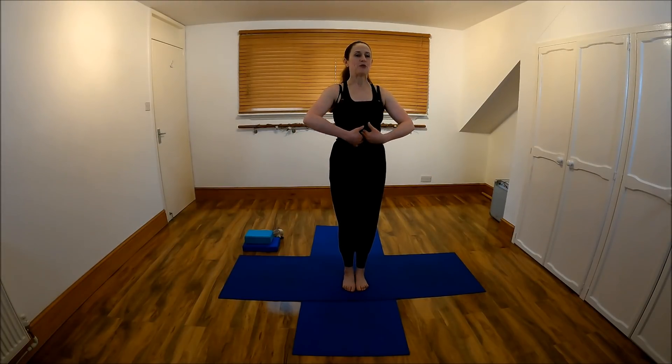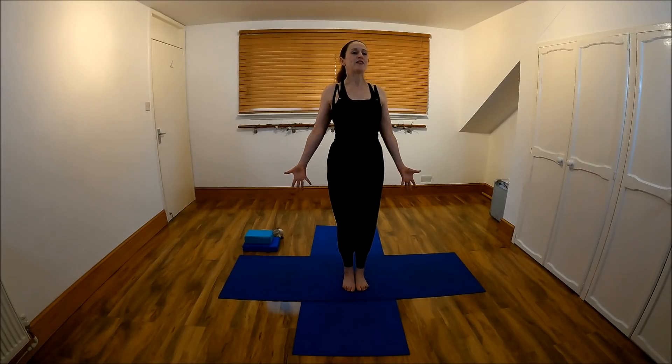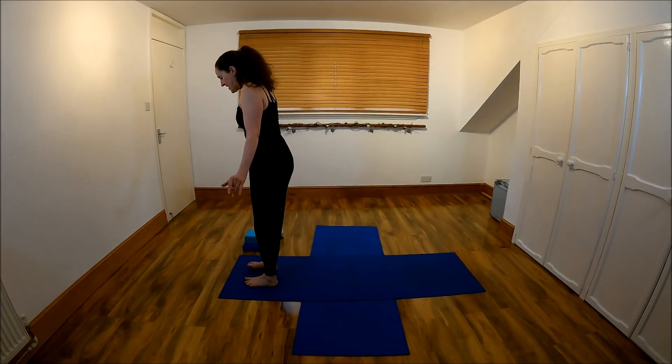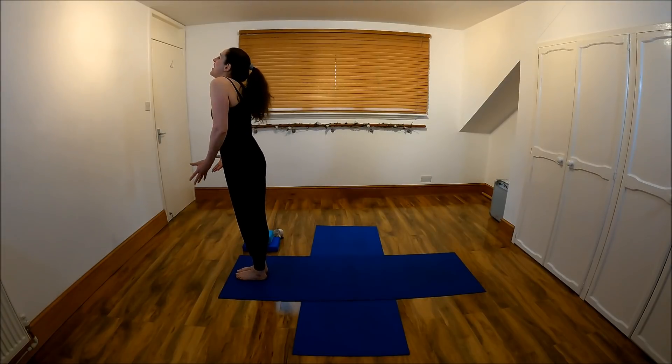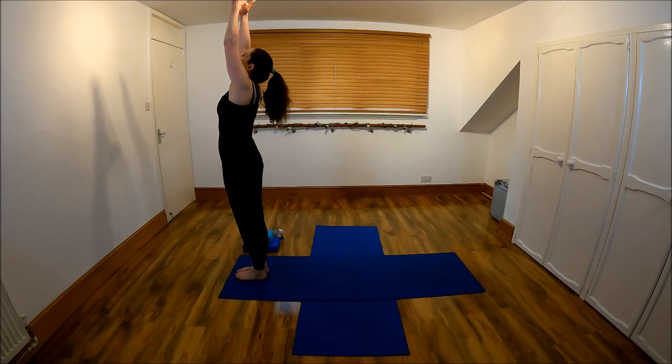Imagine bringing the sitting bones together, pubic bones and tailbone together. Between these four points, pull in and up to your centre line. Long through the neck, chin to the chest, shoulders back and down. Spread out your fingers, spread out the toes. Let's hold it here for a couple more breaths. When you're ready, reach the arms up high.